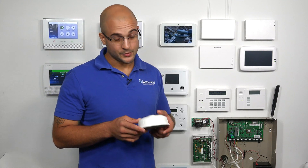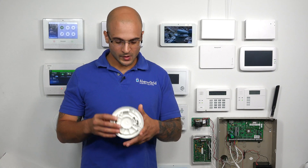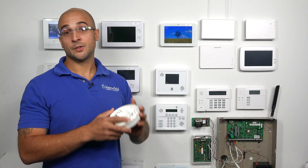Before you install one of these in your house, you're going to want to run through testing it with the system to make sure it works. But after it's programmed and tested, go ahead and install it wherever you're going to put it, and then you're good to go.